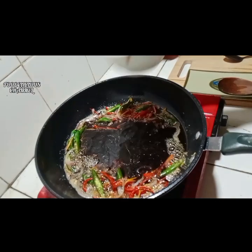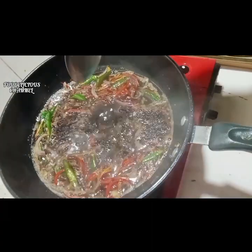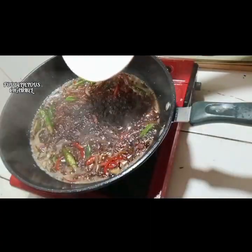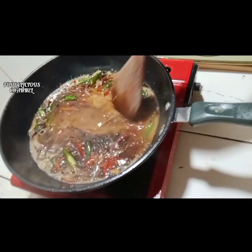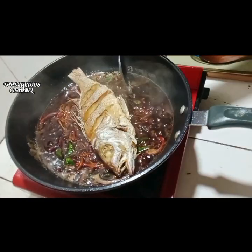Add 1 tablespoon of sugar and caramelize it. Add the sauce, then add 1 tablespoon of cane vinegar. Wait 3 minutes and stir, then add the slurry. Add the fried fish.